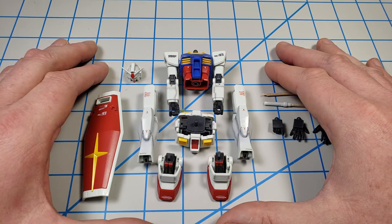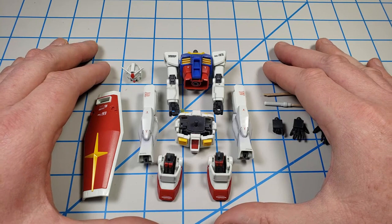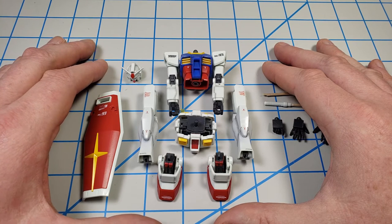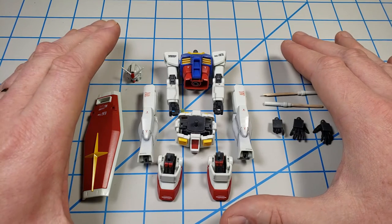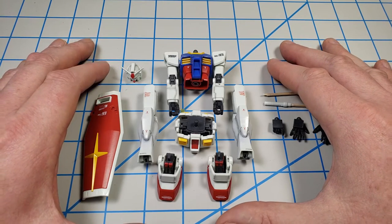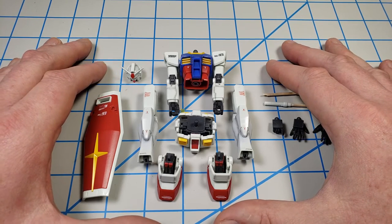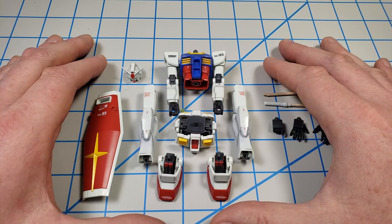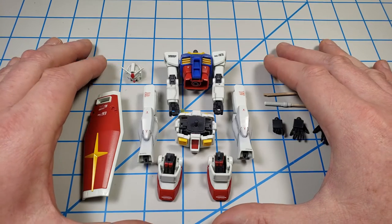At that point, most model manufacturers take that sprue and put it through a process called baking. What I've not been able to determine is if it's a physical baking process, like running it through an oven, or if it's a chemical baking process. I've read things that seem to indicate it could be both. But for our purposes, that process hardens the plastic.